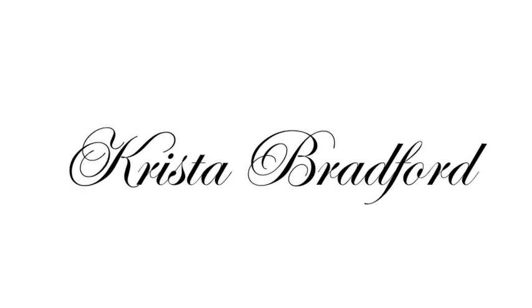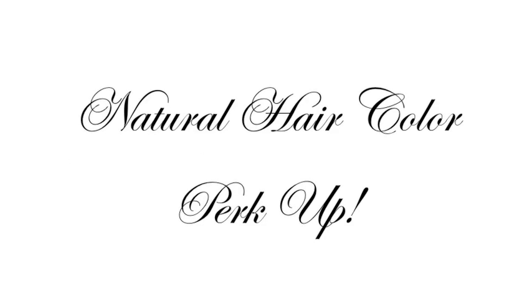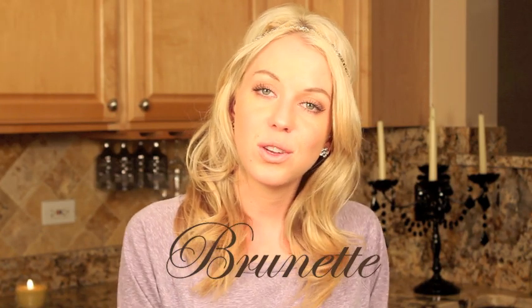I'm going to show you guys how to naturally boost up your hair color. If you have dull or faded hair, this tutorial is going to be perfect for you. Today I'm going to be showing you guys a tutorial on how to boost up your brunette hair. And make sure you stay tuned to my channel this week as I'll be posting several other videos on how you can perk up other hair colors.